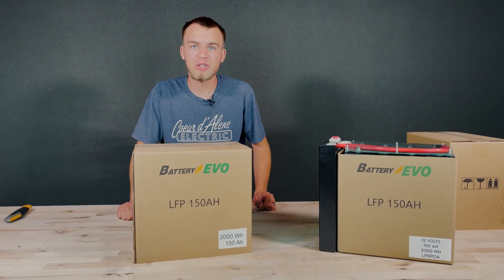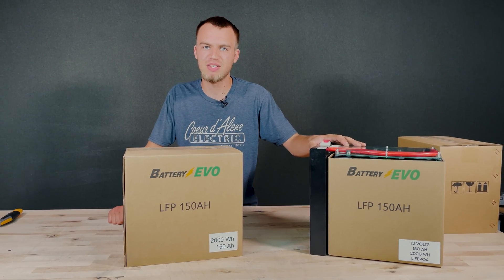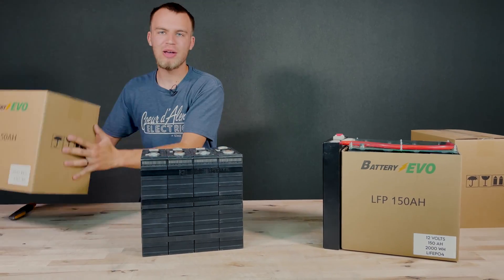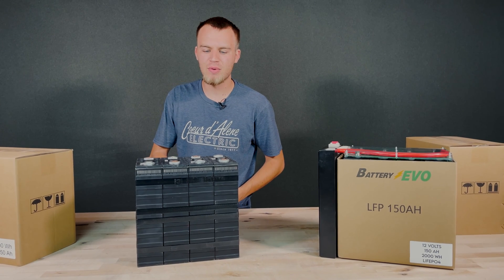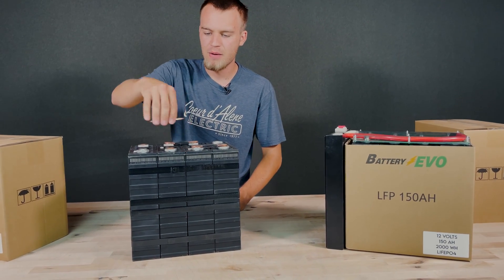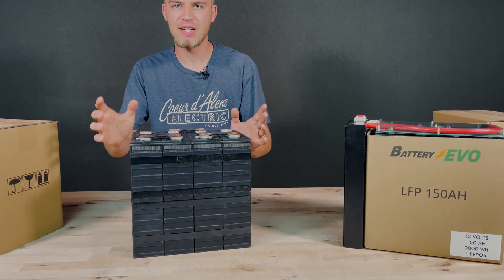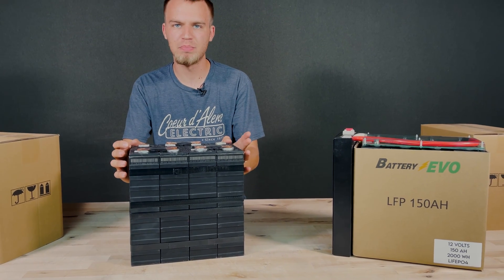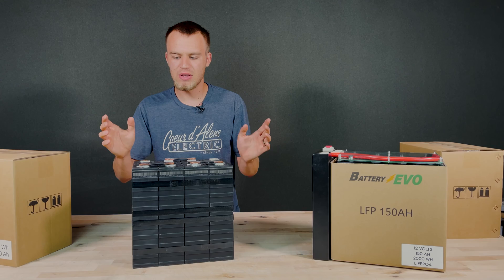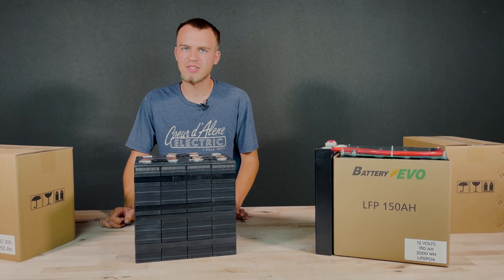One other option — if you want to save even more money, you don't have to buy the battery management system. You can buy just the raw cells, which come with bus bars and bolts. You can then put your own BMS on and use these cells for whatever you want. So that's one more option available to you — links are in the description below.